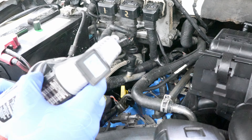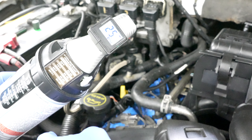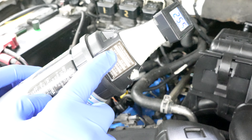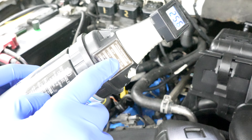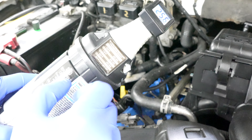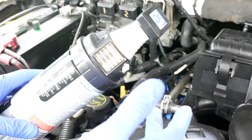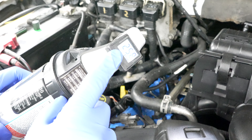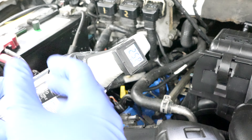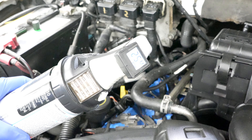Add some more until our gauge reads 25.7 PSI. I know it's a little on the low side, but the chart says that at 65 degrees outside, you want 25 PSI on the low side — because as temperature climbs, the PSI inside the system climbs too, and you really don't want it higher than about 55 to 60. Our low side is at 25 PSI and the AC compressor is no longer cycling on and off.